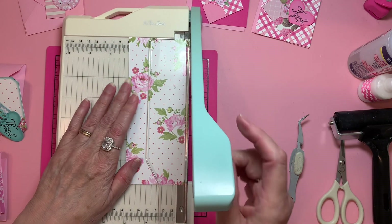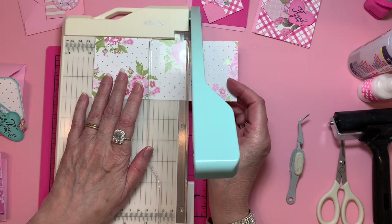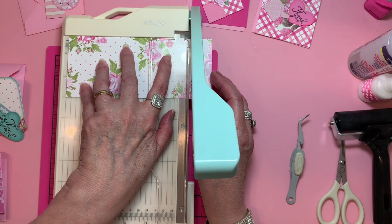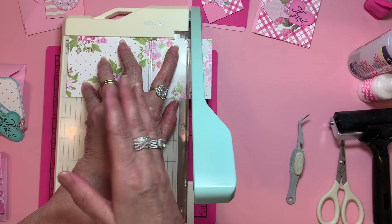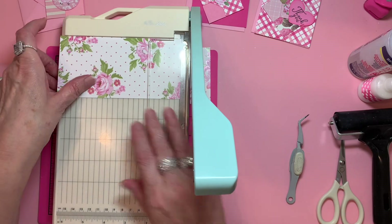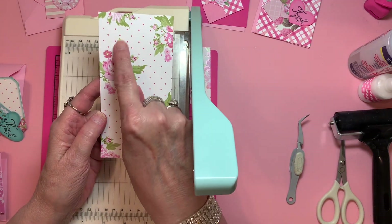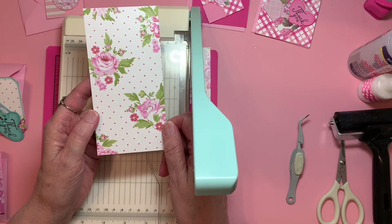If you already know this, that's great. If you don't, we'll go through this together. There are still a lot of things out there in paper crafting that are new to me. You double your 3 and you get 6, so you're going to cut it 3x6 — that's what you come up with. This paper is fun because I don't know if the camera is picking it up, but it's treated in a way where it does shine.